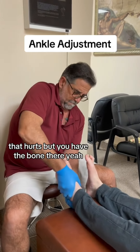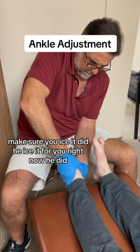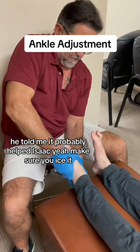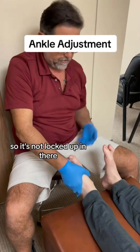Oh, that hurts. Make sure you ice it. Did he ice it for you right now? He did — he told me to probably ice it. Make sure you ice it. So basically, all we're doing is just creating a little bit of motion so it's not locked up in there.